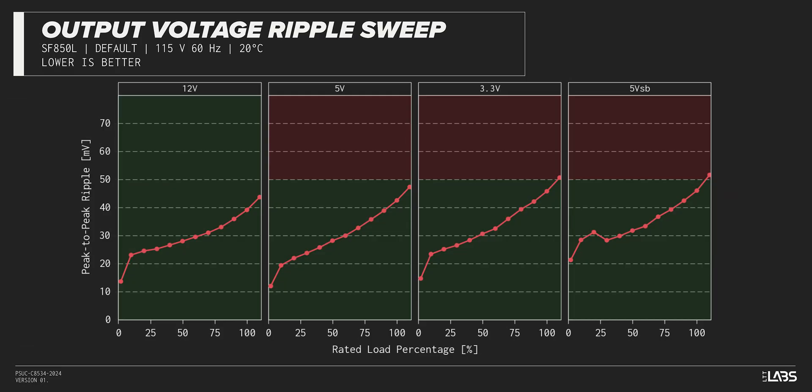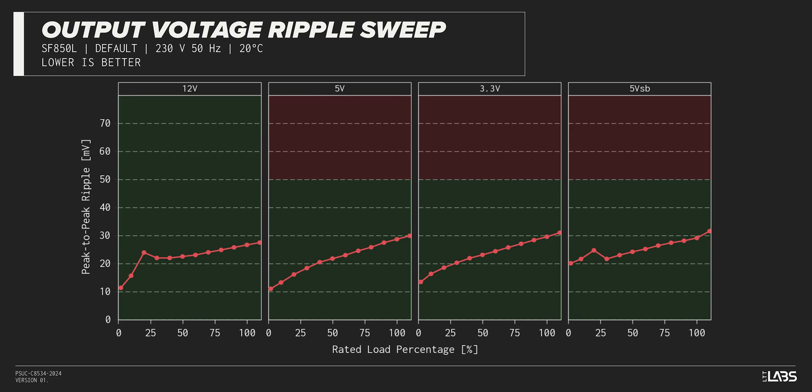The peak-to-peak signal ripple of the fully loaded power supply's 12-volt rail was slightly high at 39 millivolts, while the 5-volt and 3.3-volt rails had signal ripple of 43 millivolts and 46 millivolts respectively. Modern power supplies typically have no issue complying with ATX ripple specifications, and this unit is no different.